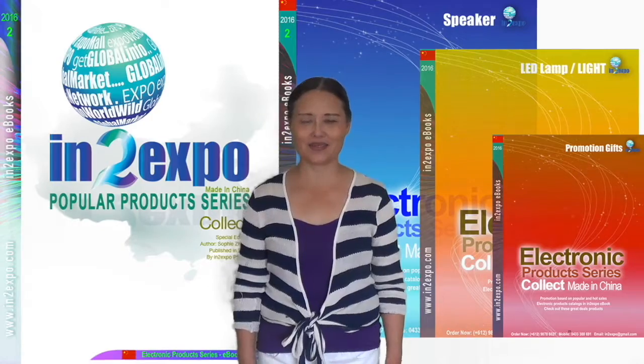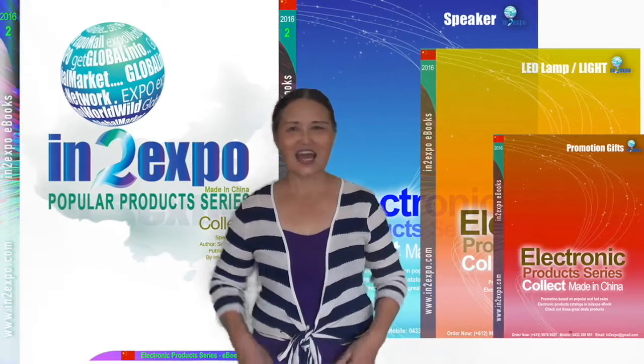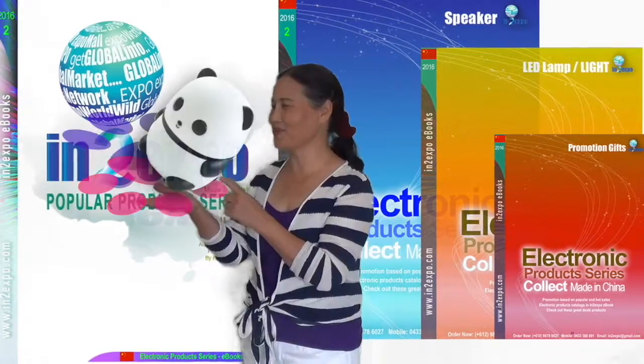Hi, this is the IntuX4 2016 collection of electronic products.